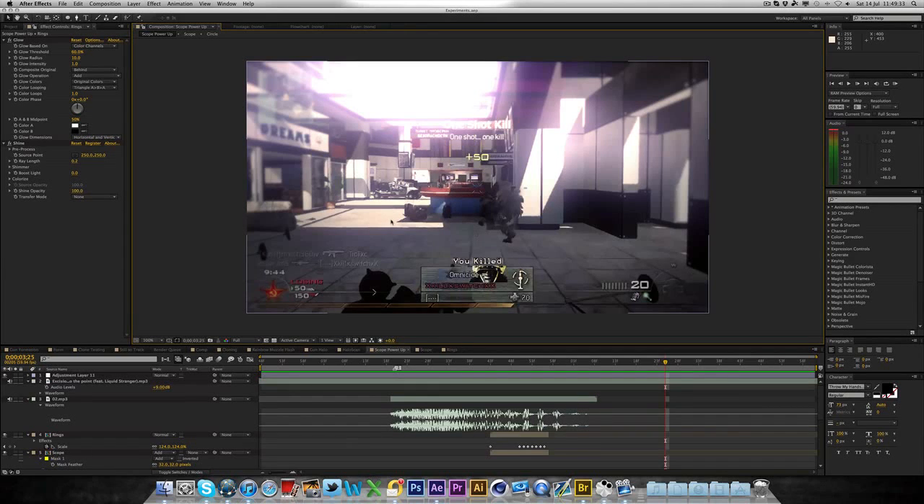Hey guys, this is JarArtsFight and welcome to another editing tutorial. I should say a massive thank you for the response I got on the cloning tutorial — it got amazing feedback. It's currently on 23 likes, which is awesome. I really appreciate that guys, and let's try and get a nice amount of likes on this one as well.